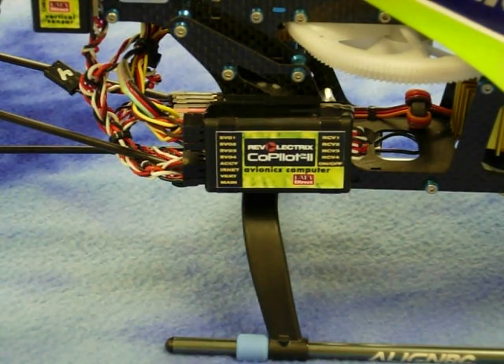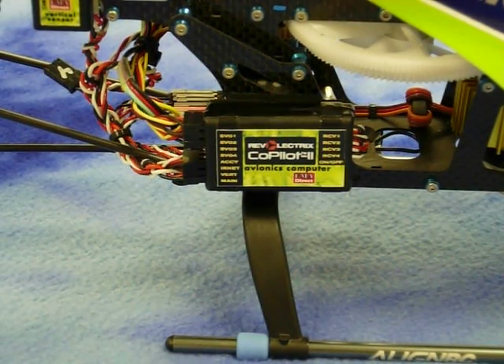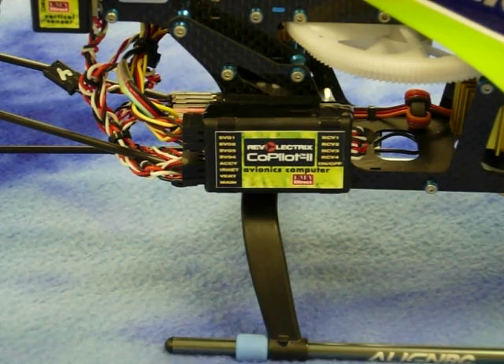The new Copilot 2 can use up to four inputs for stabilization. Since this is a CCPM helicopter, I will use three servos for flight stabilization. I have the aileron servo connected to servo 1, the elevator servo connected to servo 2, and the pitch servo connected to servo 3.